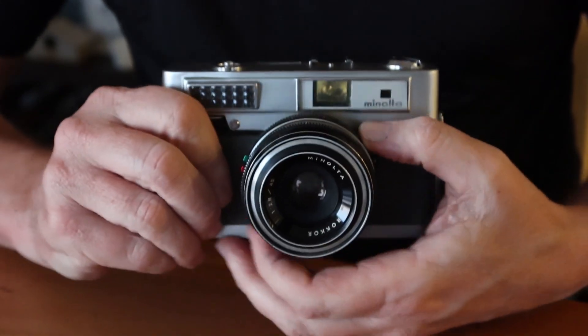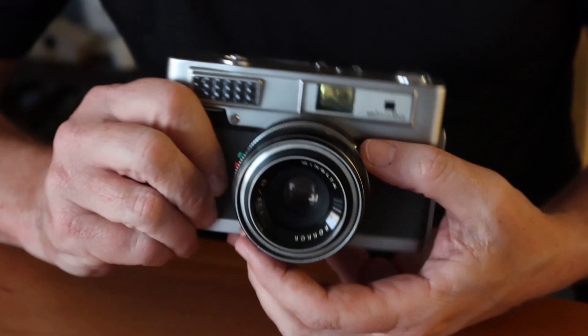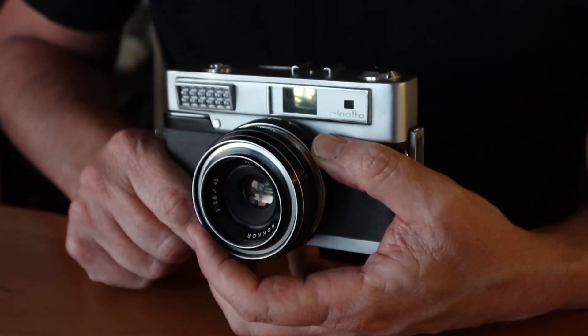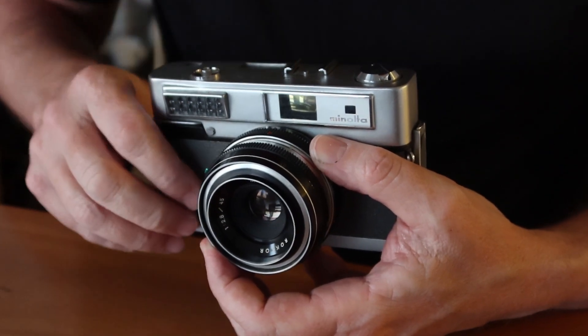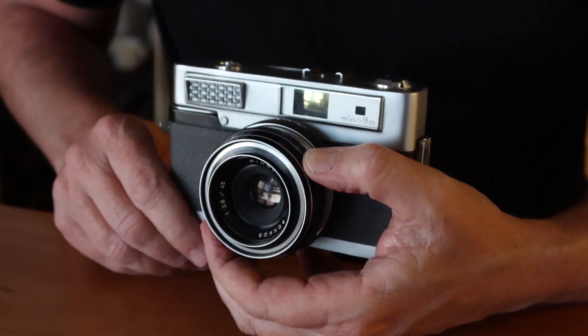After loading the film, set the film speed, then point the camera at your subject, adjust the dial until the green pointer lines up with the light meter needle, then simply focus, compose, and shoot.